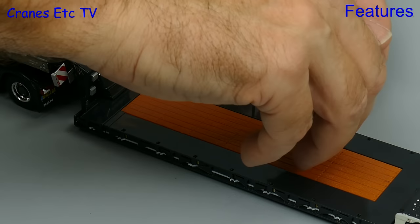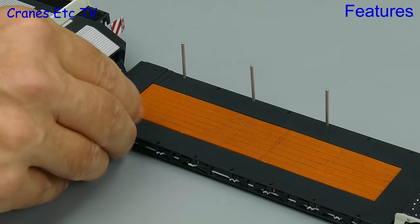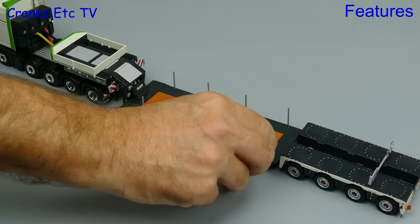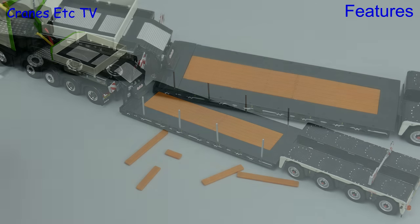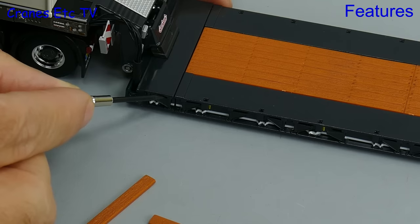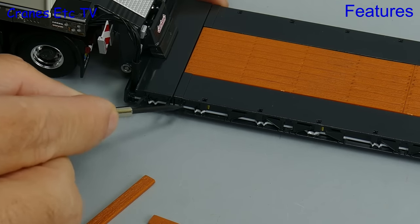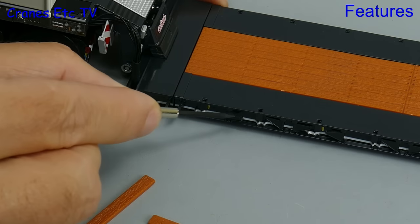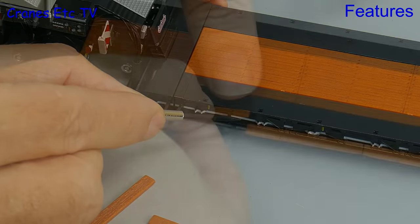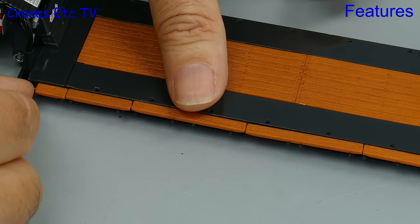Another display option for the model is to fit deck posts. These are metal and they fitted very well on the review model. Plenty are also supplied so you can fit more if you want to. Yet another display option is to extend the width of the deck, and here we go into the micro modelling world where we open out the small brackets. This all works well enough although of course it can be a little bit fiddly, and then we add the spanning timbers between the brackets.